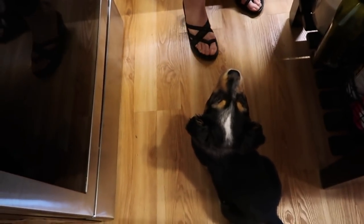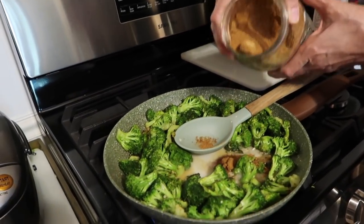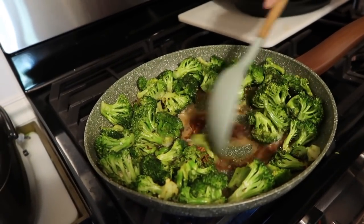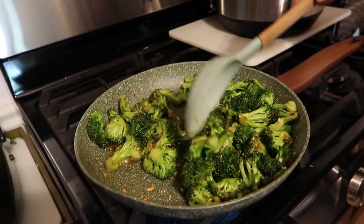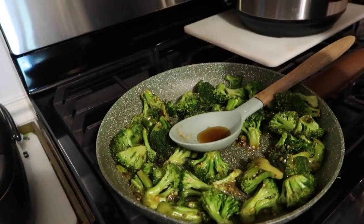It smells so good! For a little sweetness, I'm adding about a tablespoon to a tablespoon and a half of coconut sugar. You can see it's already starting to get thick. To finish it off, we're adding a little bit of organic toasted sesame oil — about a tablespoon — just for flavor because it tastes so delicious and gives that great Asian flavor.